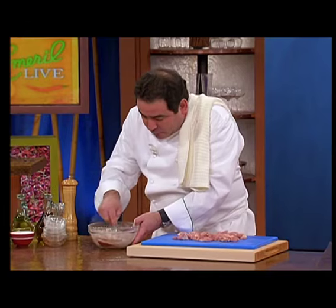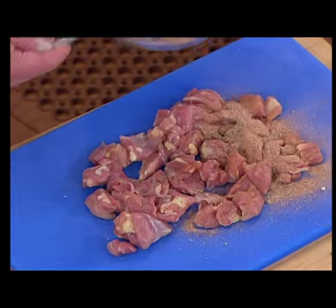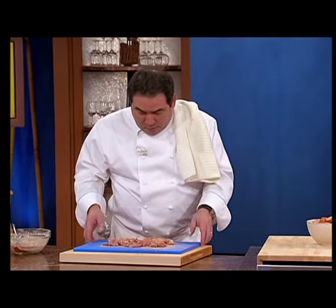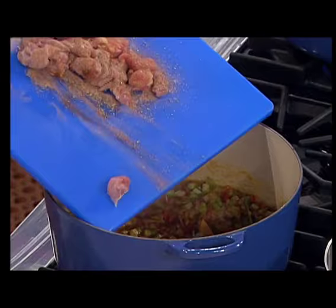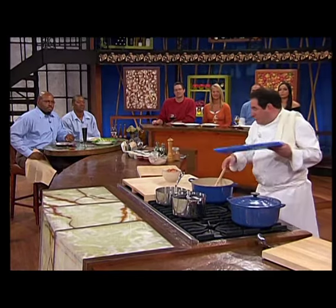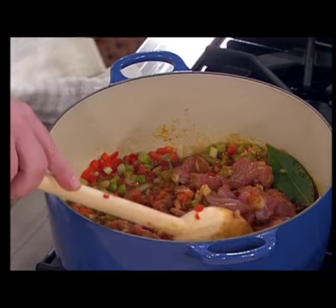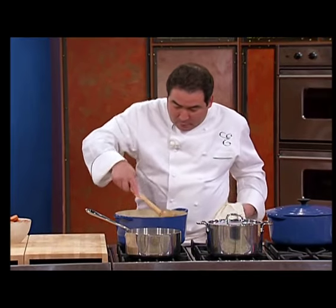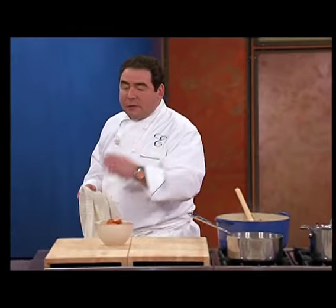I'm going to take some of this essence that we just blended and season my chicken, because it didn't come seasoned. Now we're going to add the chicken to the roux, to the trinity. I have my own chicken boards — don't take any chances with the chicken police. So now you want to brown this chicken for 10 minutes, folks. Away we go.